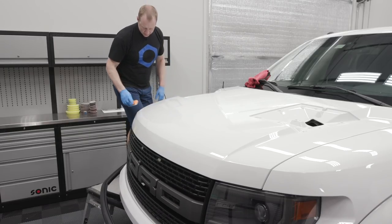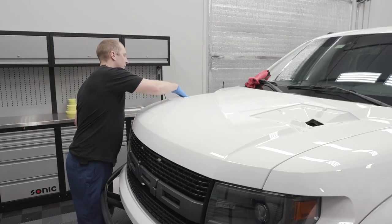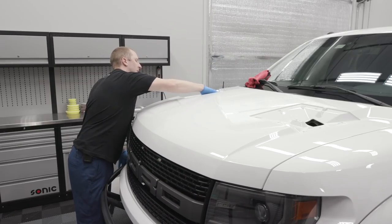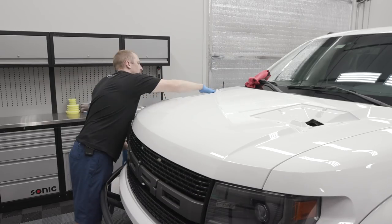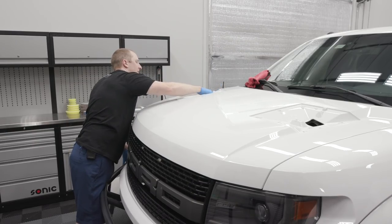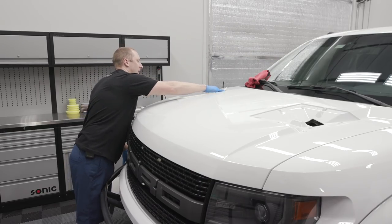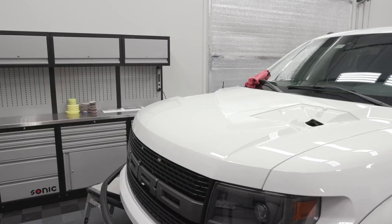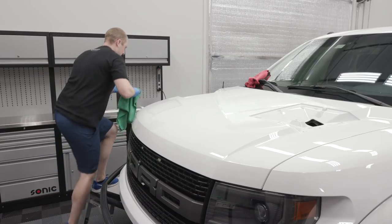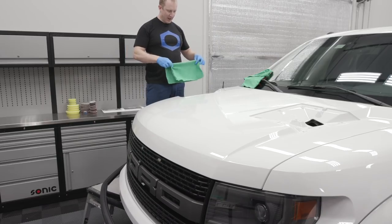We'll easily be able to do this whole truck with one bottle of CSL. The main thing is I want to get the edges here — you're not going to see this underneath the hood louvers, but it can't hurt. I've already cleaned it up as much as I can, so I might as well coat it while we're at it. I'm going to take two towels: one for the initial wipe, one for the secondary wipe, and then let the magic happen.